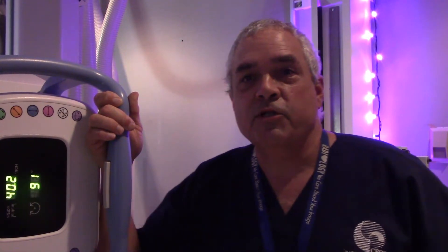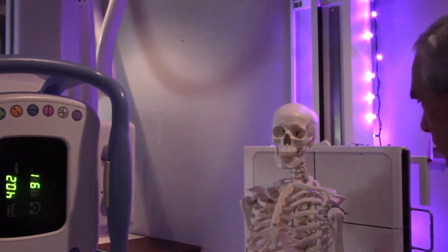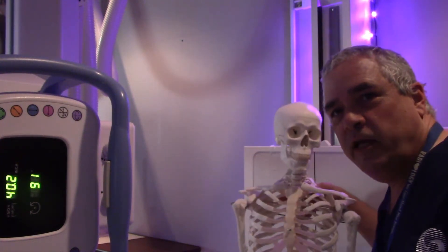Hey there! Good afternoon, radiographers and radiography students. This is X-Ray Ed coming at you once again with some valuable advice. Today we're going to be doing something a little bit different — we're going to be doing some skeleton radiography.